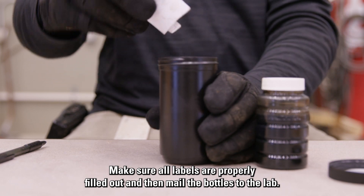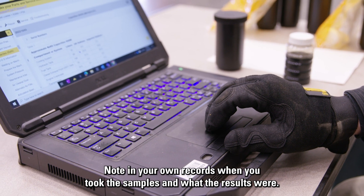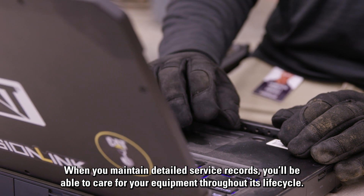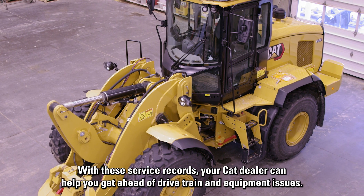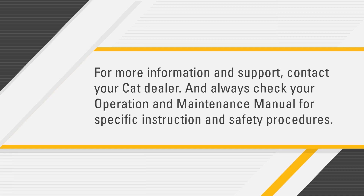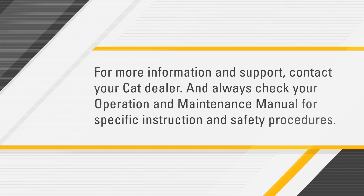Make sure all labels are properly filled out, and then mail the bottles to the lab. Note in your own records when you took the samples and what the results were. When you maintain detailed service records, you'll be able to care for your equipment throughout its life cycle. With these service records, your CAT dealer can help you get ahead of drivetrain and equipment issues. For more information and support, contact your CAT dealer, and always check your operation and maintenance manual for specific instructions and safety procedures.